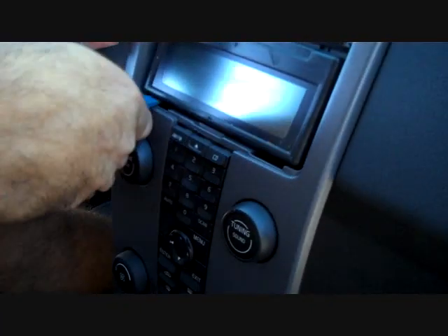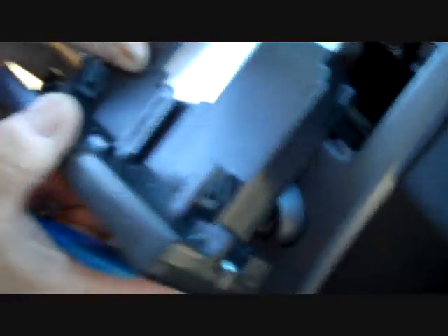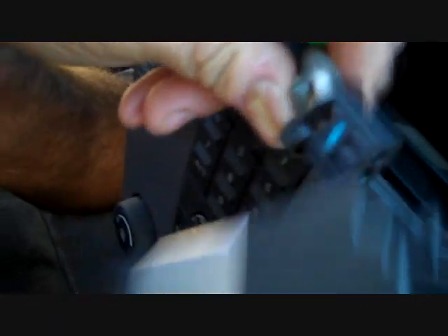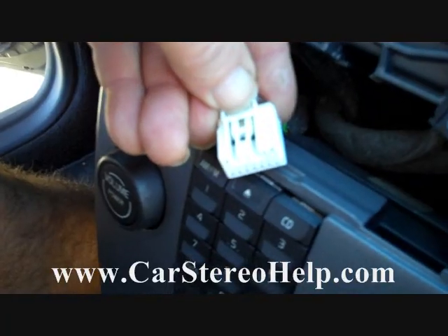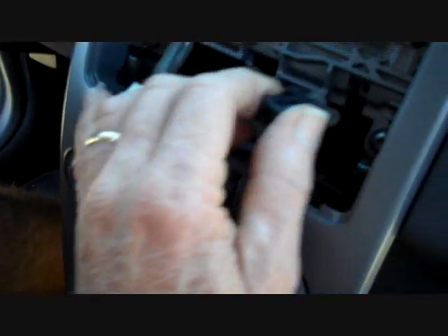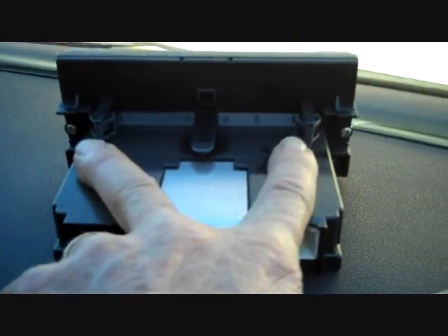Next is the display module, which is also clipped into the dash. With a little pry pressure we can pull it up and out of the dash. There are several connectors at the back — push the triggers down to release them. One is fiber optic, with a trigger on the side you push into the connector. The white connector has a trigger on the top and back. These connectors are keyed, so they go back to only one spot. Two clips hold the display in from the back of the control module.